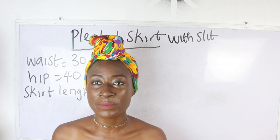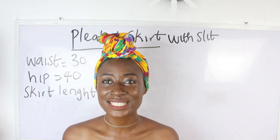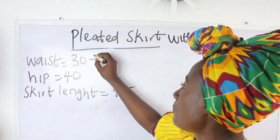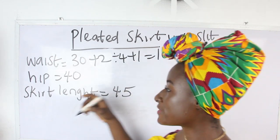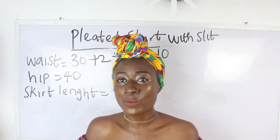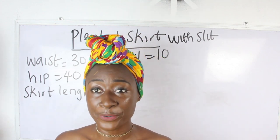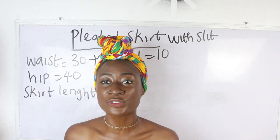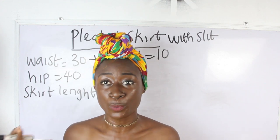So what are the basic measurements required? Our waist measurement, hip measurement, and our skirt length. Our waist is 36 inches. Hip: 36 plus 2, divided by 4, plus 1 — we have 10 inches for our hip measurement. Now the reason we need a hip measurement is to determine the amount of fabric required to fit a dress.